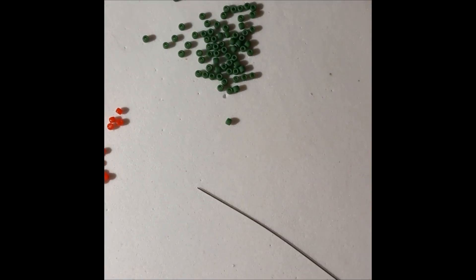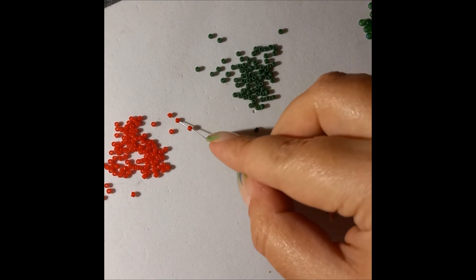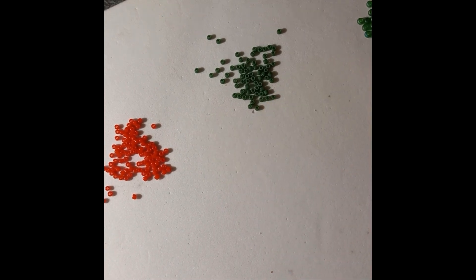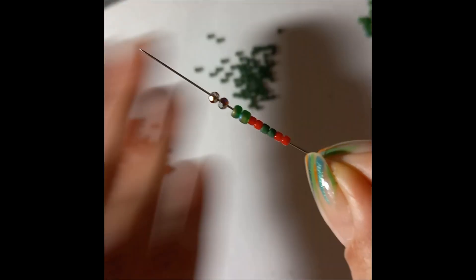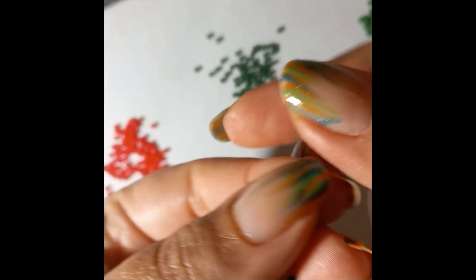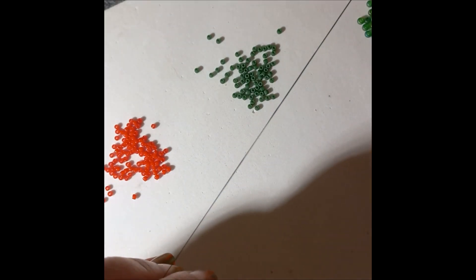We will be picking up two red, two green, two red, two aido, and two bicones or rondelles - whatever you choose for your ring. Let me zoom out a little bit. This is how you start. Now we're going to pull this down to our tail.